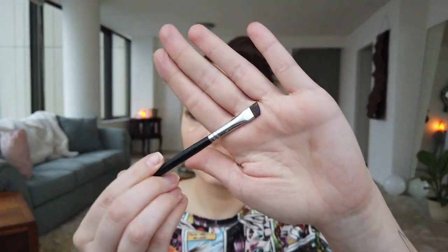Now that we've got it right there, I'm going to take a more angled brush and line a little bit of just my eye line.